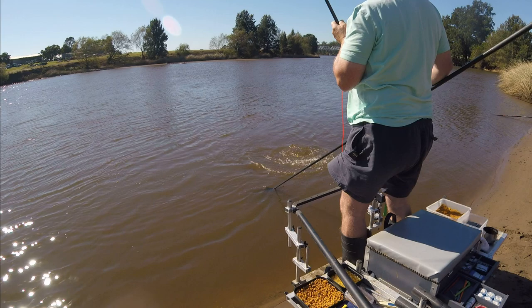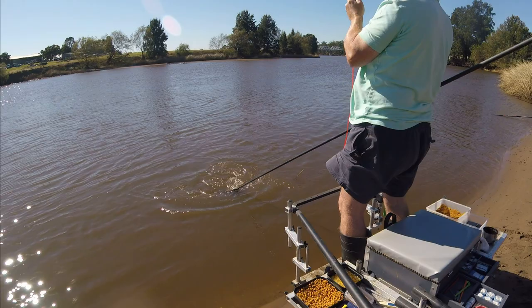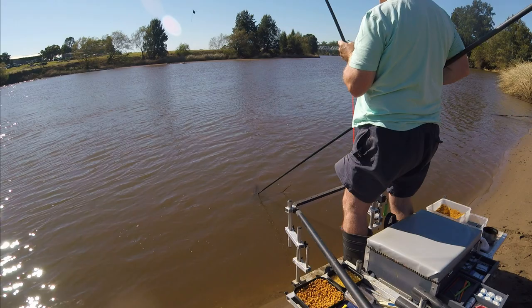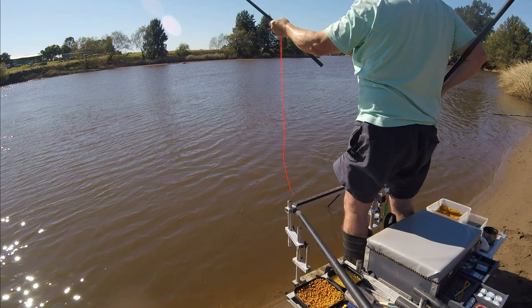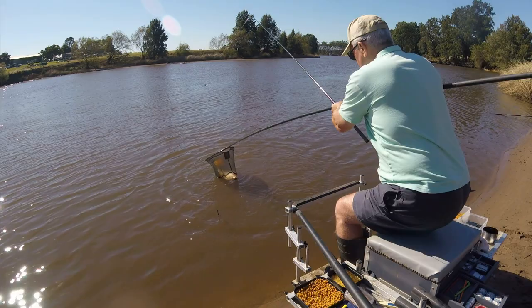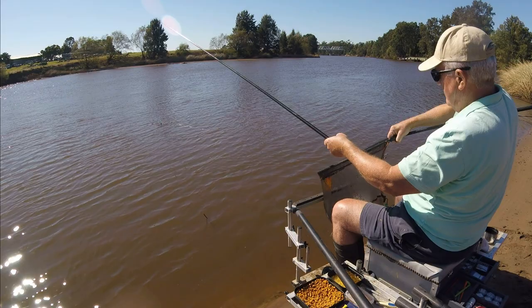Might be able to do it if I stand up. Of course as soon as I do that I spook him. This looks like it could be the plan - stand up and do it - even then I'm sort of not really in control. It's very awkward when you've got a big depth of water like this. I think next time we're just going to go with the top three or four sections and do it old school, but I guess he's in. Good fish though.